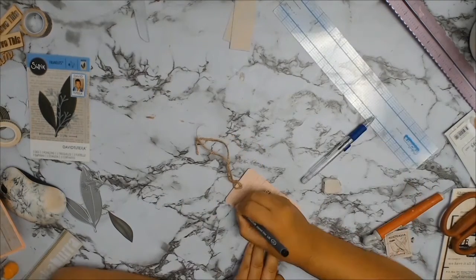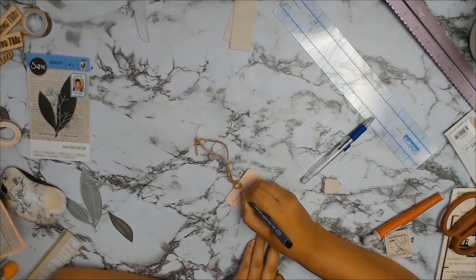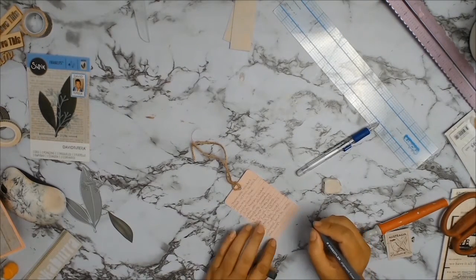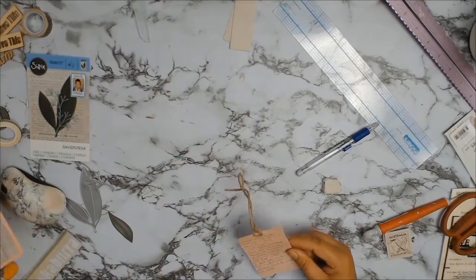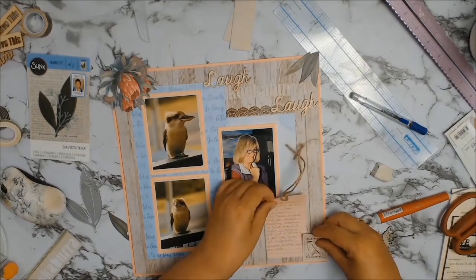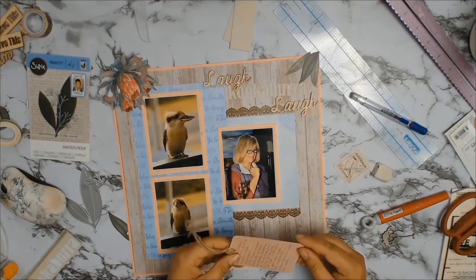The journaling just reads: 'These are visitors that arrive to visit Granny in the afternoon. Such happy creatures who are always laughing. Sometimes I think they just watch us humans and find us hilarious. I don't normally like birds but kookaburras always tend to make me laugh.'